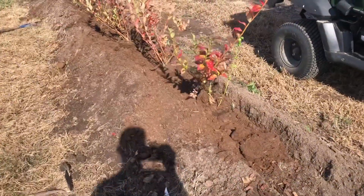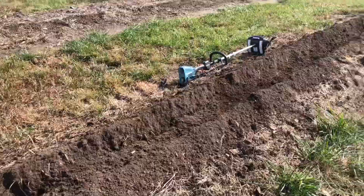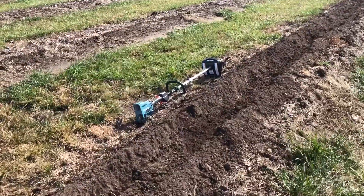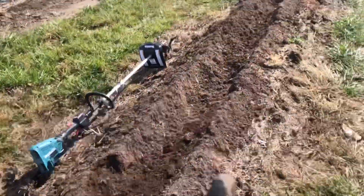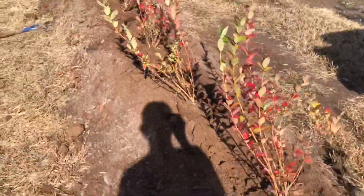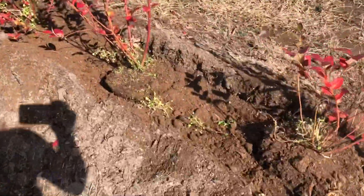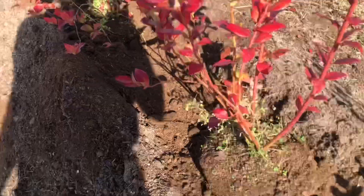You can see we've cut this channel down through here, thrown our blueberry plants in it, and then filled the channel with peat moss. The peat moss is naturally acidic and the blueberries will thrive in that acidic environment. It's got a lot of organic matter to it which they also love. It's light and fluffy. It doesn't have any nutrients to it but we'll solve that quickly with some fertilizer.